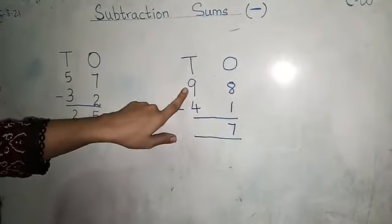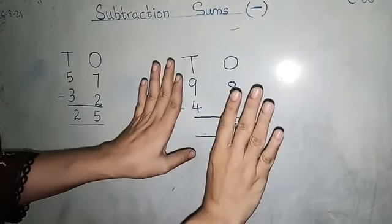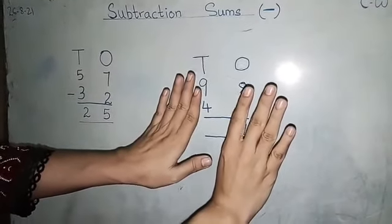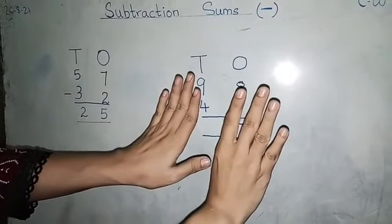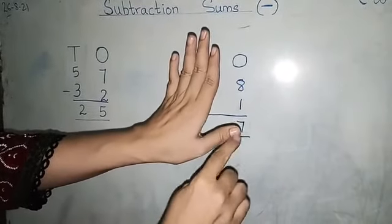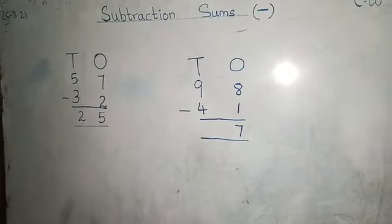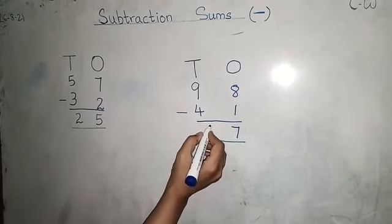Here, nine minus four. What do we do? We have nine fingers. These are my nine fingers — can you see? Now we will minus four. One, two, three, four. How many left? One, two, three, four, five. So nine minus four is five.